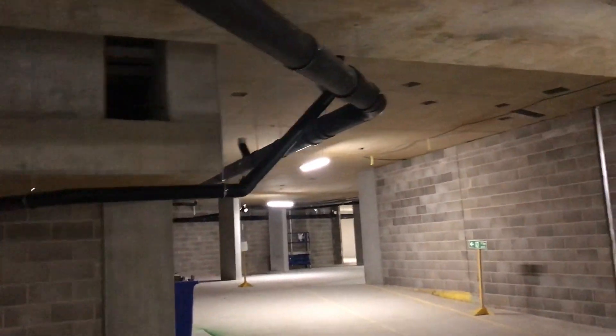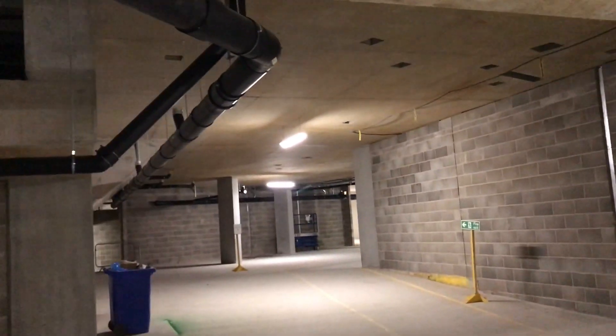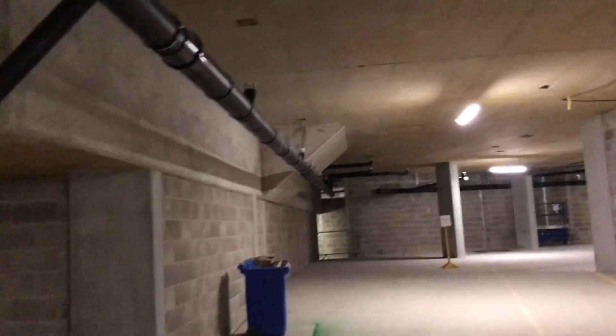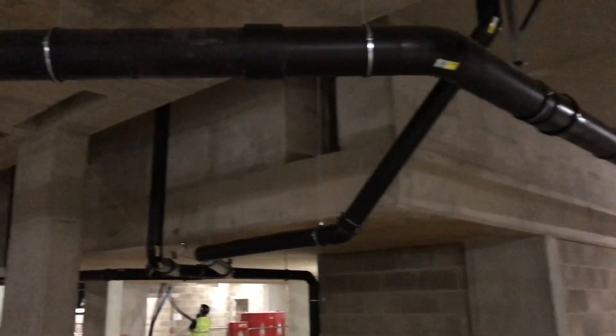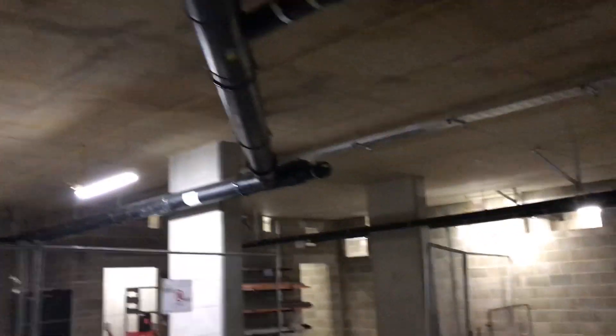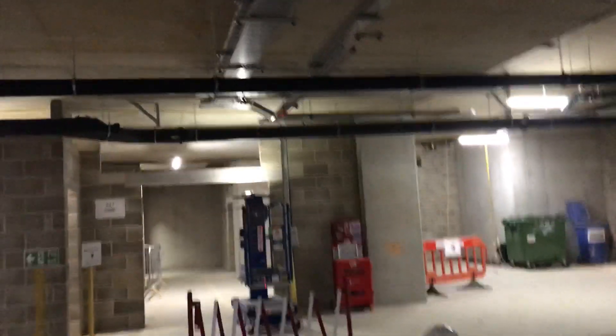Just a quick video from the basement. I'm going to show you the more interesting things happening on the ground floor right now as other trades are coming in. You can see the guys installing all the drainage connections here. Once we go to the ground floor level I'll show you the pots being installed and all this being connected. You can see the guys doing the installation here.